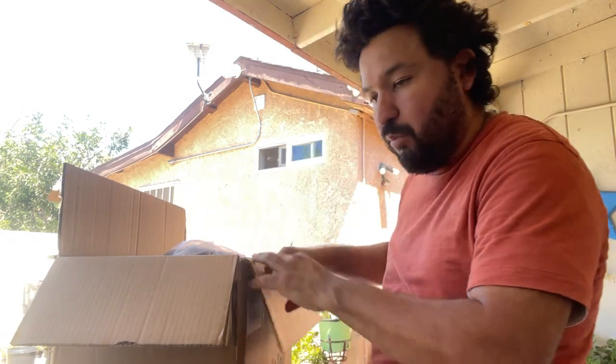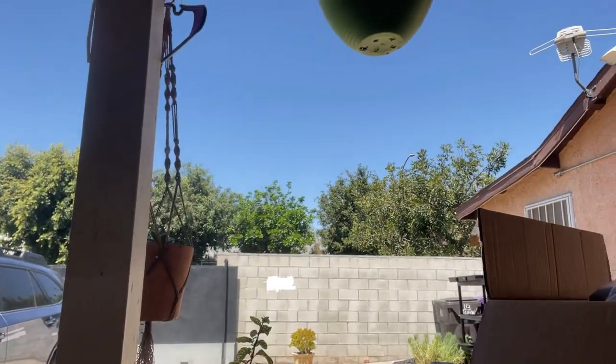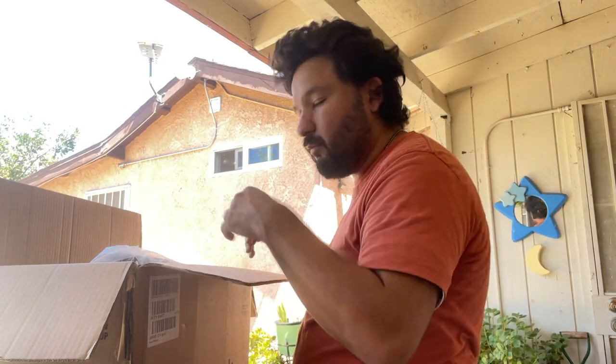I'm actually setting up where I'm going to hang this, because this actually goes onto the wall or you can put it onto a post like this one here, but I don't have any water sources here. I do have a water source in the garden. If you saw my last video — which I'm still working on at the time of this recording — you'll know what I'm talking about. If you haven't watched that video, why not? Go check it out.